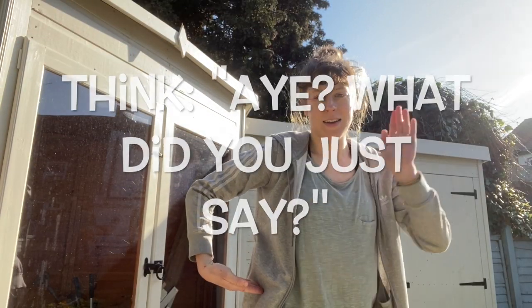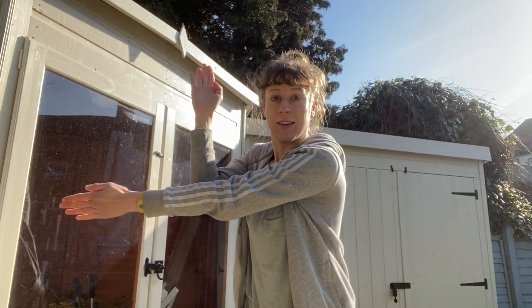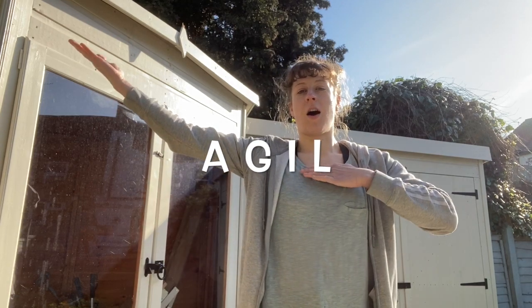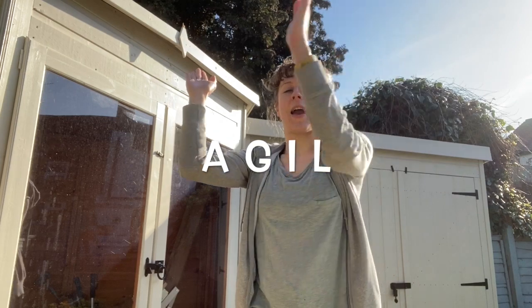Have a little go. From R, you have A, G, I, L. So that's R, A, G, I, L.